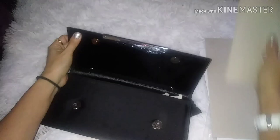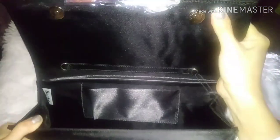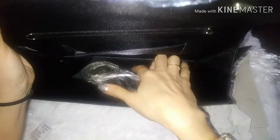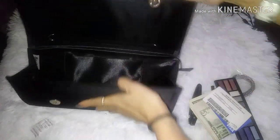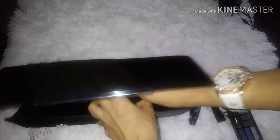Let's take a look inside. Look at all that space you have in there. You can put your cards right here or your money. You have a lot of space in here for, like, makeup. So we're going to put some money and some cards in there.